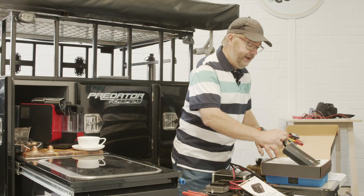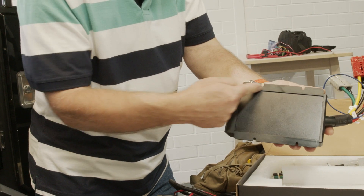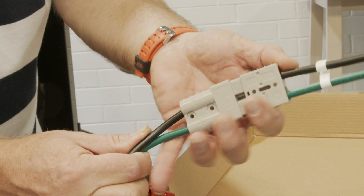What I was impressed with is the fact that the equipment itself has really good solid mounting points and everything that you assemble is all colour coded, which is making your life really easy.